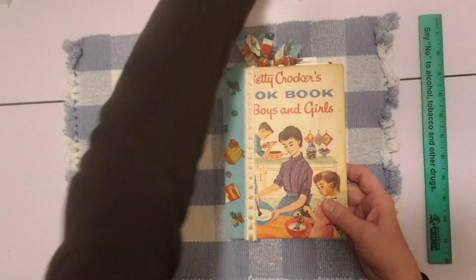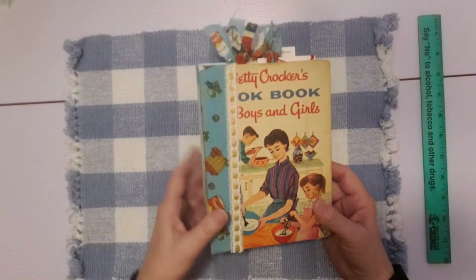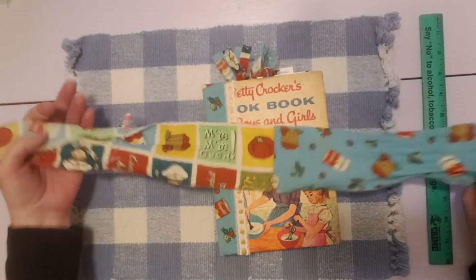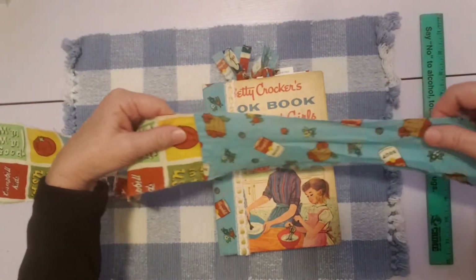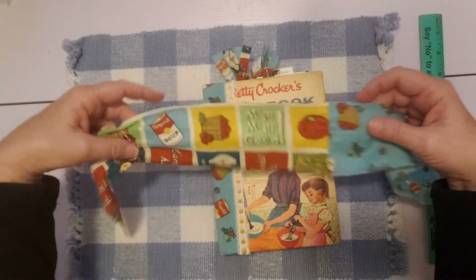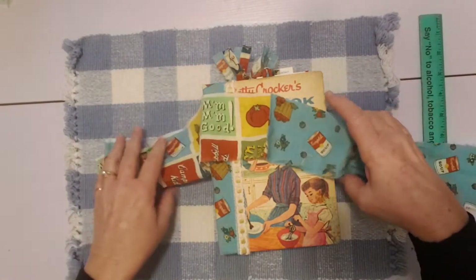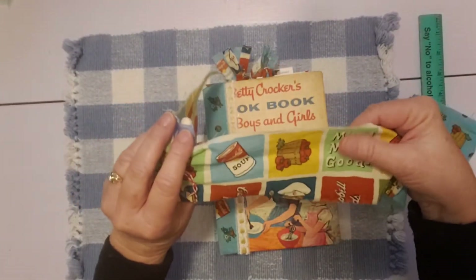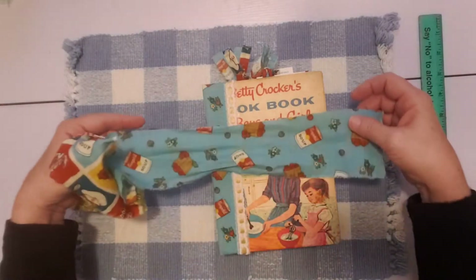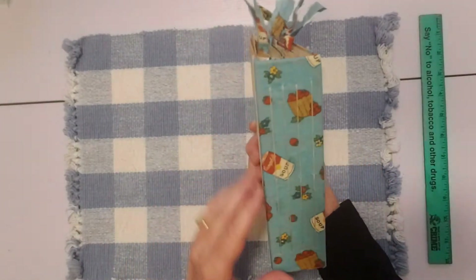So we'll just move that out of the way for a minute and go through the journal. This one had the blue side of the fabric — see, this is how the fabric came to me. It was sewn together. This is Campbell's Soup fabric and another type of Campbell's Soup fabric, and it came to me sewn together right here. You can see I didn't sew that together — it was already sewn together. I used this part because of the blue in the cookbook, and I thought it went well with this. So I used the blue side on this journal and it's got four signatures.